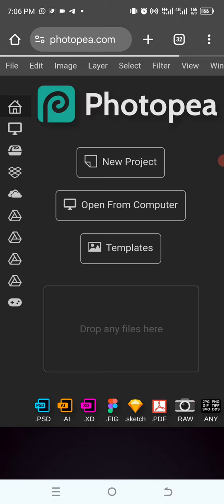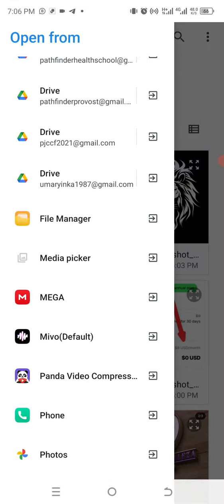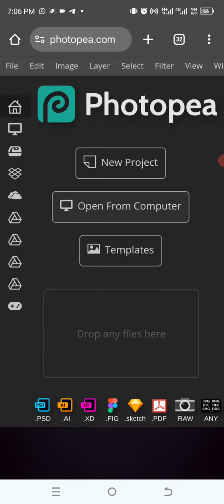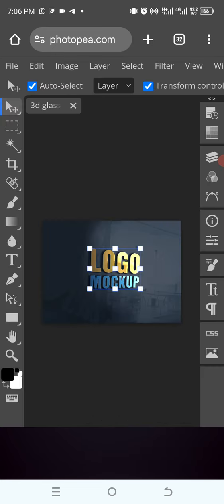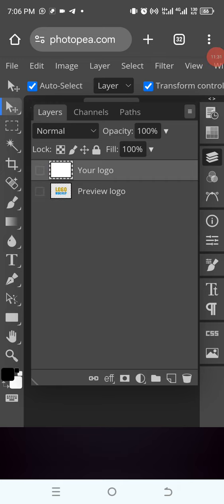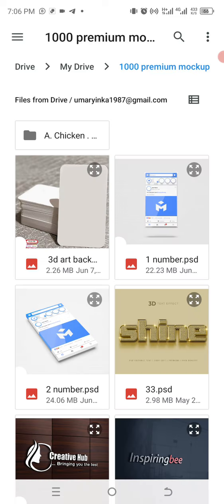After loading, the next thing is to select the PSD file we want to use. I'll tap 'from computer', access my gallery, and go to my Google Drive straight away. I'll locate the file I want and wait for it to load. Then I'll go to the layer panel, double tap, hide the layer, and click on the file.